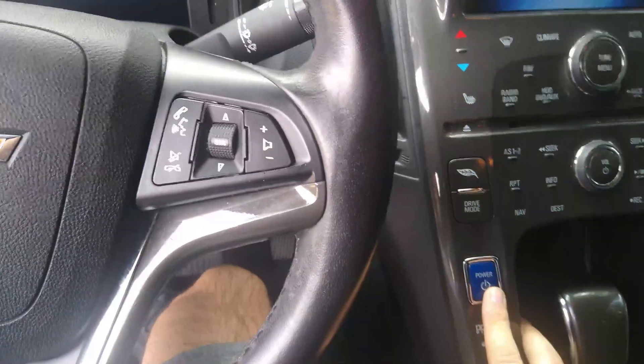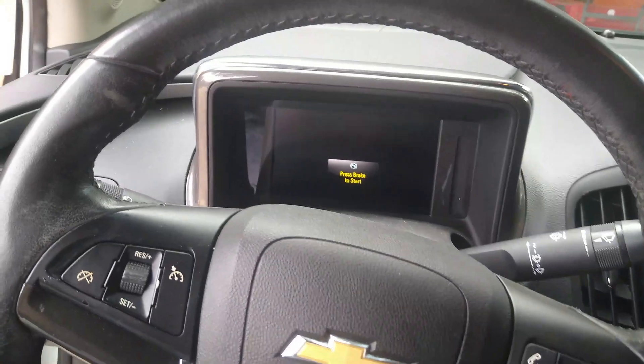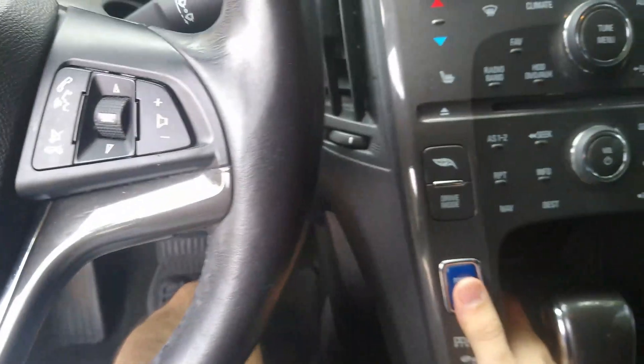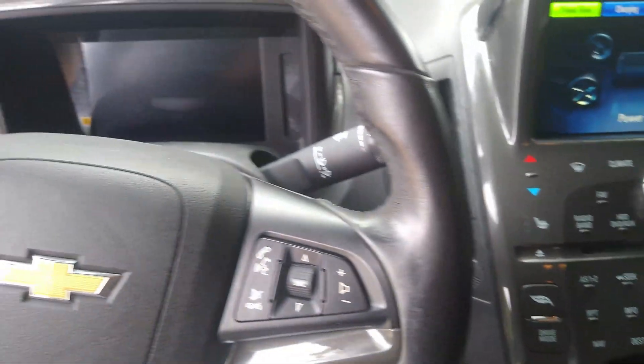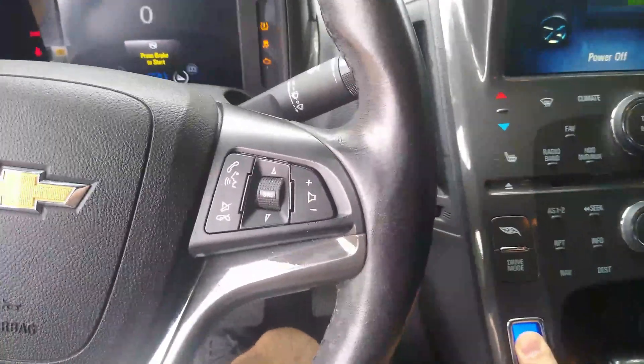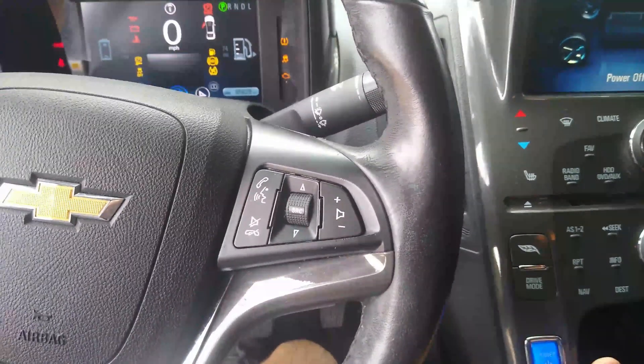Let's come in the Chevy Volt and figure out how to get it into the right mode. So without stepping on the brake, I'm going to try hitting the power on button here to get it into accessory mode without actually starting it. So it says step on brake to start — press the power button here and do a long press. There we go. I don't know exactly how many seconds I had to hold it for.